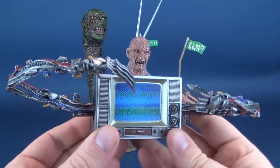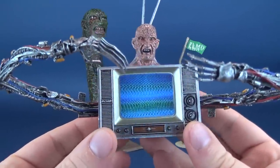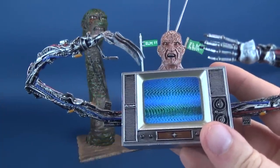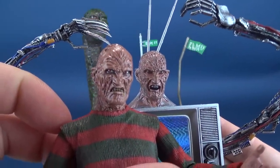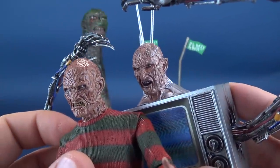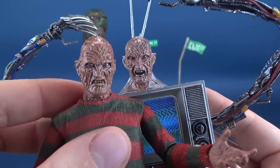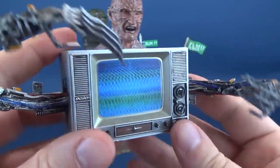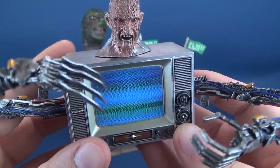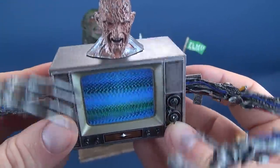Then we move on to the main star attraction. Some could debate that the worm would be the main attraction, but here we have TV Freddy. Scale-wise, I'm going to bring in the Part 2 Freddy just to show that the heads are roughly about the same size — they are accurate scale-wise to one another, even with two drastically different head sculpts. The TV set has a really neat screen that, if you tilt it slightly, shows distortion lines going through the screen. I do like that a lot.